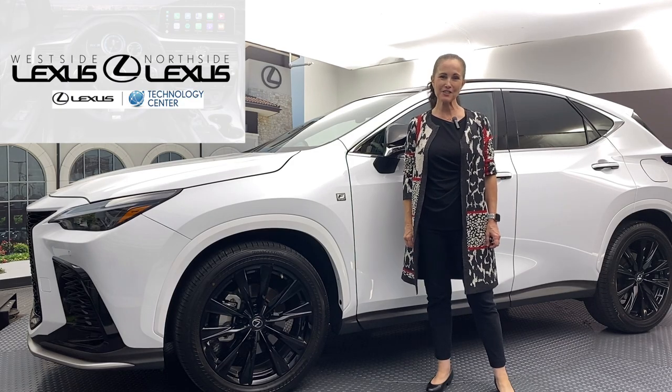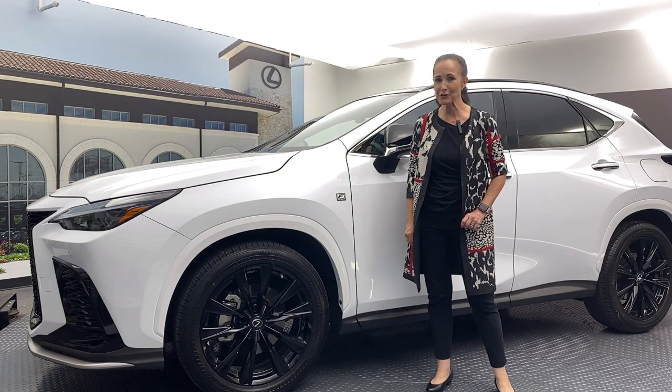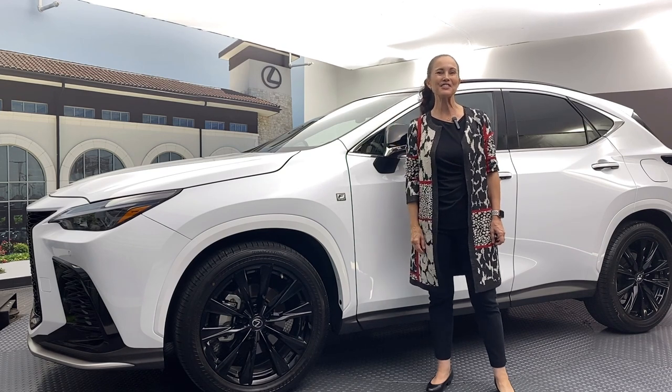Thanks so much for stopping by the Lexus Virtual Classroom today. Don't forget — if you have any questions about your Lexus, just leave them in the comments below and I'll be happy to get back to you. Thanks again, we'll see you next time.